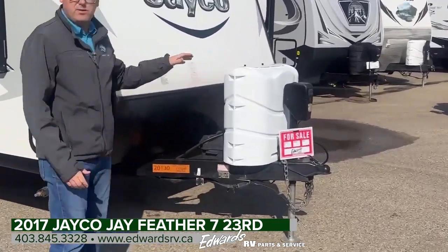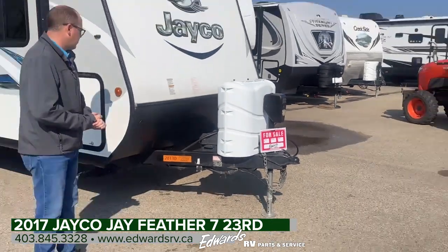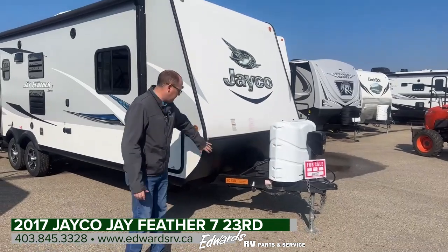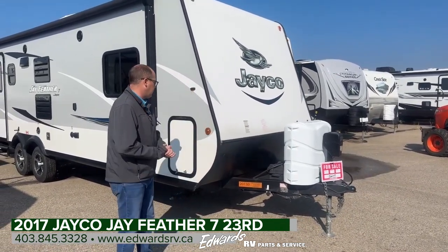Up front, we got a power tongue jack, two 30-pound propane bottles, a battery from the previous owner, and then on the very front, there's some checker plate for rocks and a nice fiberglass cap.